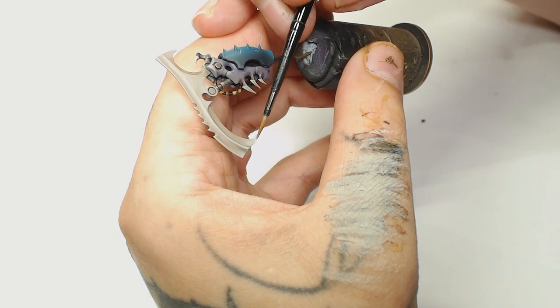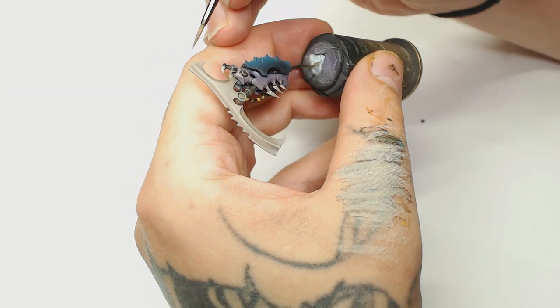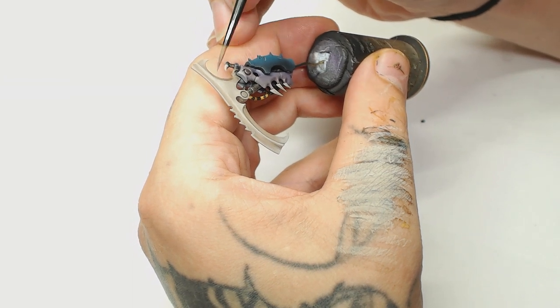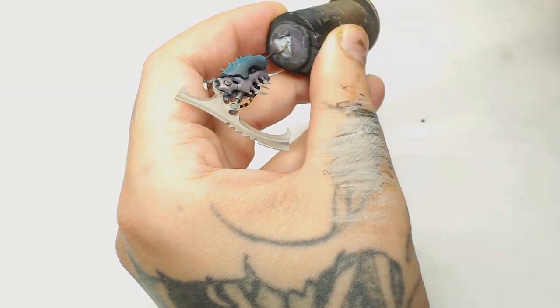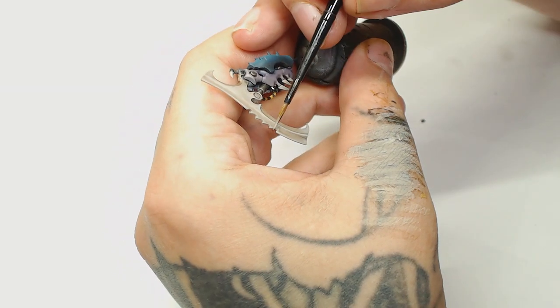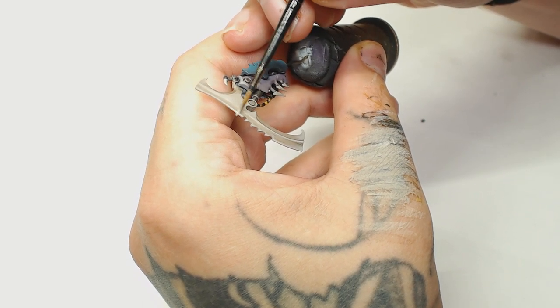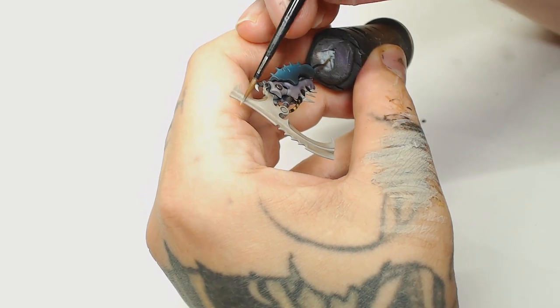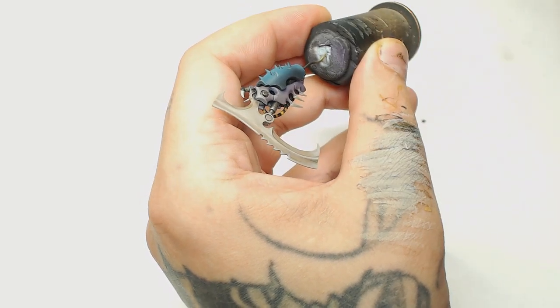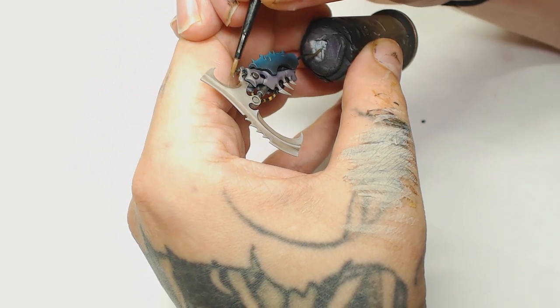There are quite a few little claws to do on this as well. Next is Rakarth Flesh and Ivory by Vallejo Model Color, painting over what I washed down before but only in the raised areas, really accentuating the shape. It's such a cool shape and I didn't want to do it in metal - there's already a lot of metal parts on this thing, so I thought do something different and bone always works.